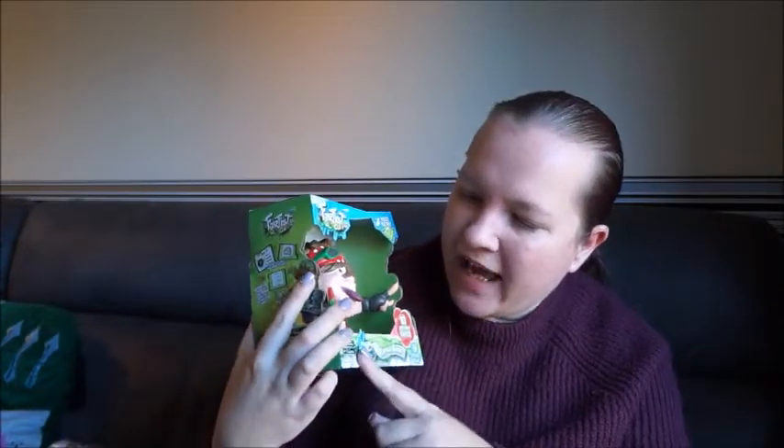Hi guys, it's Laura from Tired Mummy of Two, and I'm back again with another Christmas toy review. This is a brand new collectible out this year called Fartist Club. Yeah, that's right — they're figures that fart. There are 10 different fart noises that they make. We've been sent Ripping Randy.